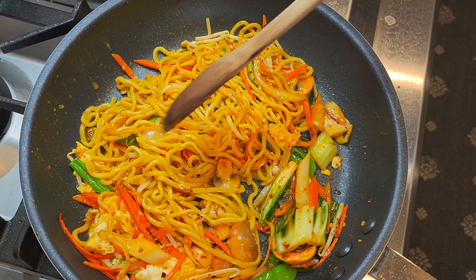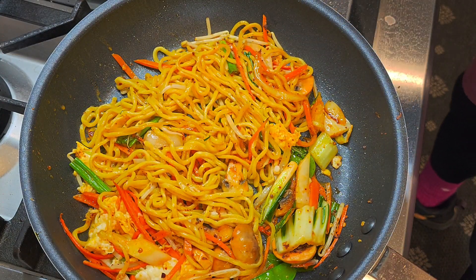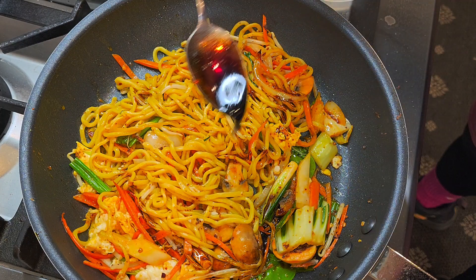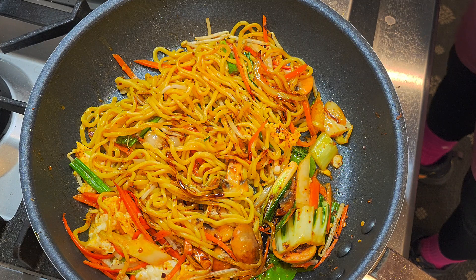Wet a little bit. And then next, we're just gonna add some good soy sauce — one and a half. When you cook a lot, that's how you measure it. A little bit of sesame oil.